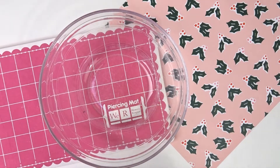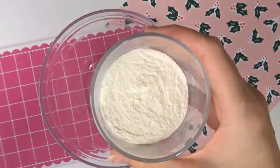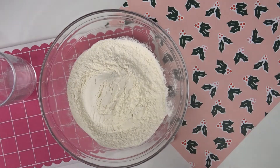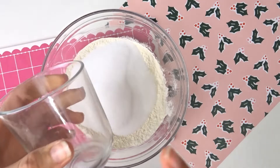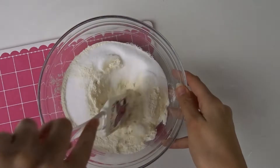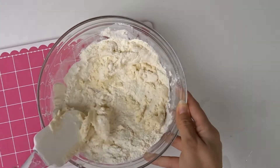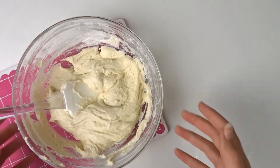Je commence d'abord par ma pâte à sel. J'ai besoin de deux verres de farine, de la même quantité de sel mais une fois, et puis d'un verre d'eau. Je verse l'eau et je mélange petit à petit. Voilà, la pâte est prête.